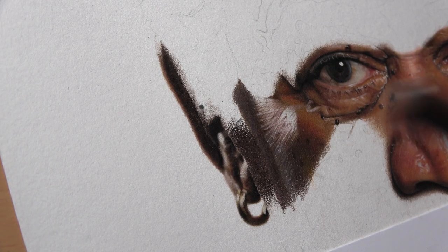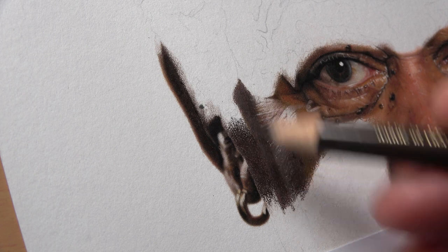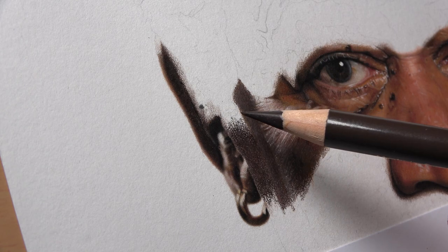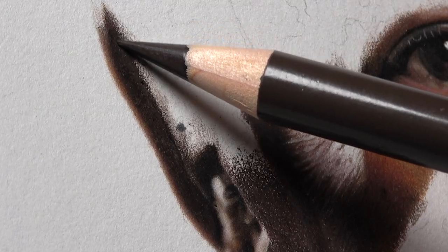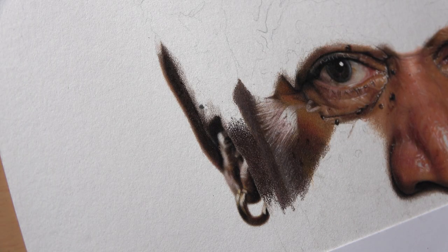The thing is, usually when I destroy a drawing, it's usually because I'm experimenting or trying something new, or I'm rushing. But this time the destruction of the drawing was purely by accident. I know that may seem odd. It's been years since I've destroyed a drawing by pure accident.